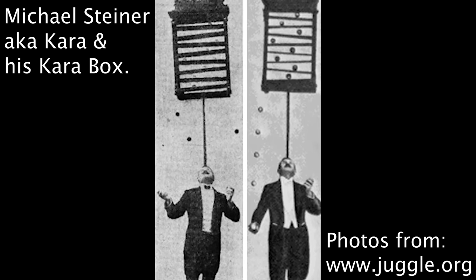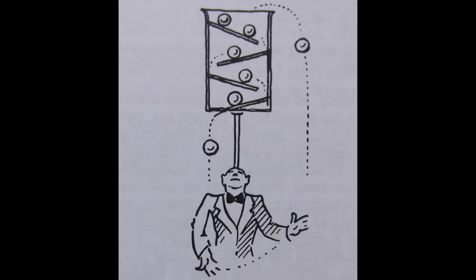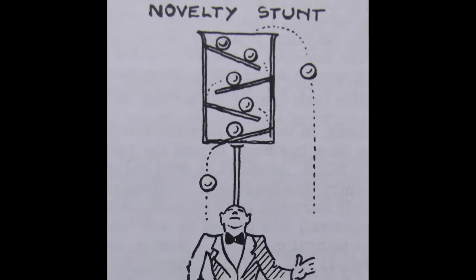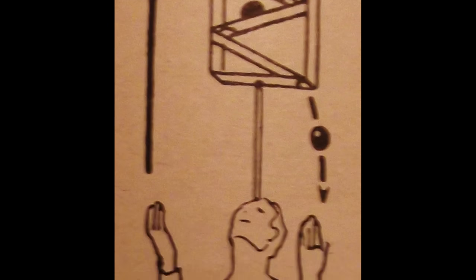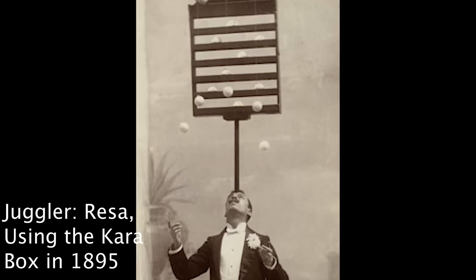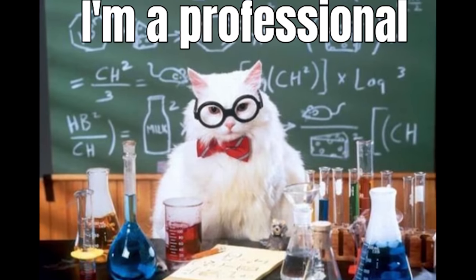The Cara box is a unique juggling prop invented by the legendary juggler Michael Cara. To perform with the Cara box, you have to balance it on top of your head, throw a ball into the top, keep it balanced while the ball rolls through the box, and then catch the ball when it comes out. In this video, I will attempt to build my own Cara box, learn how to use it, and then successfully perform it for your entertainment.